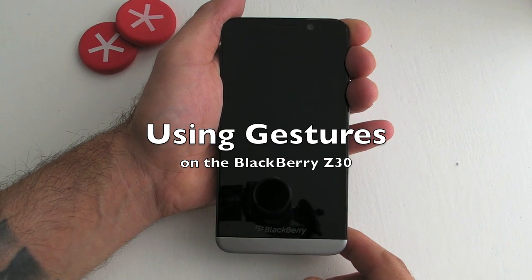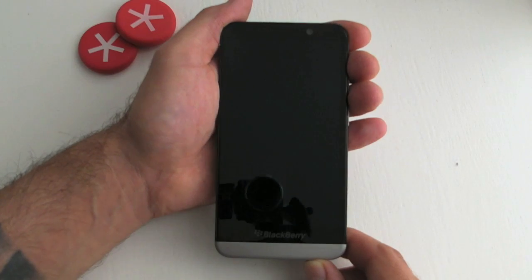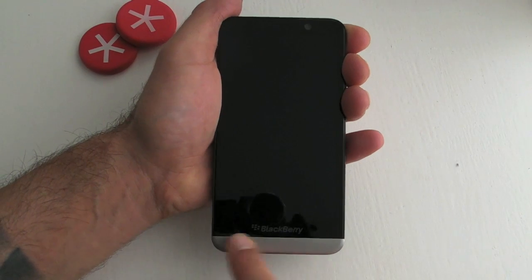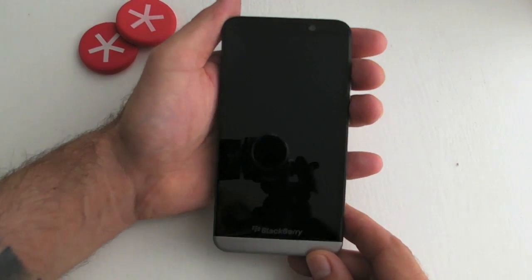Hi, this is James from Crackberry.com and I'm here with the Z30. This is just a very quick tutorial on how to get familiar with using gestures on the device, because unlike most other smartphones we don't have any buttons at the bottom of the screen. So let's look at unlocking the device first.